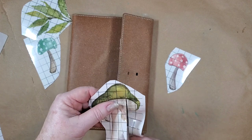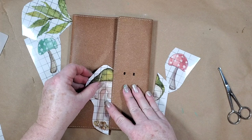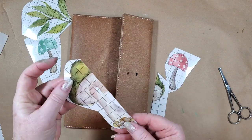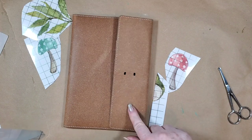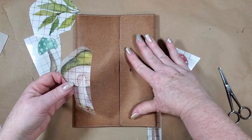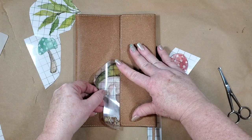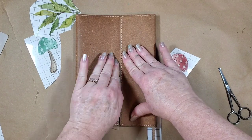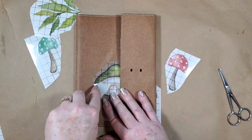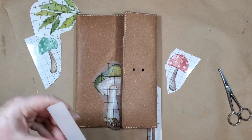Luckily IOD puts these lines on so it makes it really easy to cut a straight line. I'm going to put that one there. I did not give this a test run on just putting it straight on this surface - I should have probably done it on the back first. I want to cover up the brand name of the book, so I'm going to line it up with that. And then like usual, this is the thing that takes the most amount of time.